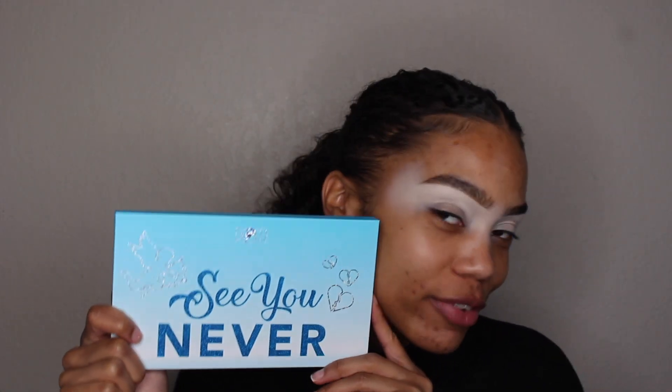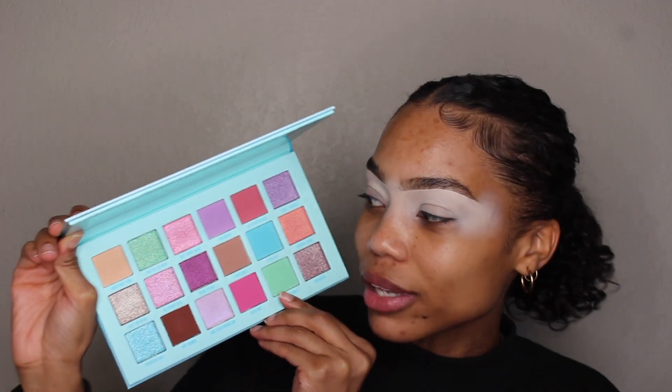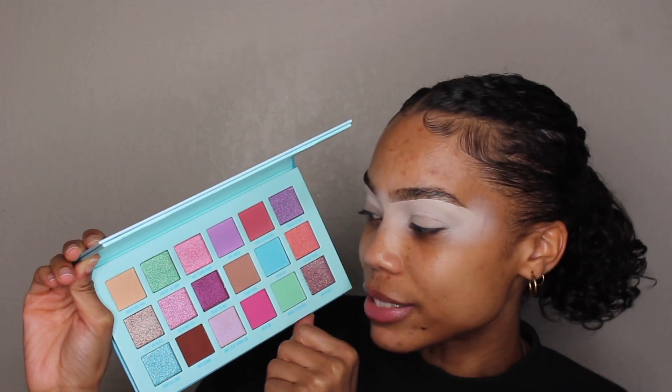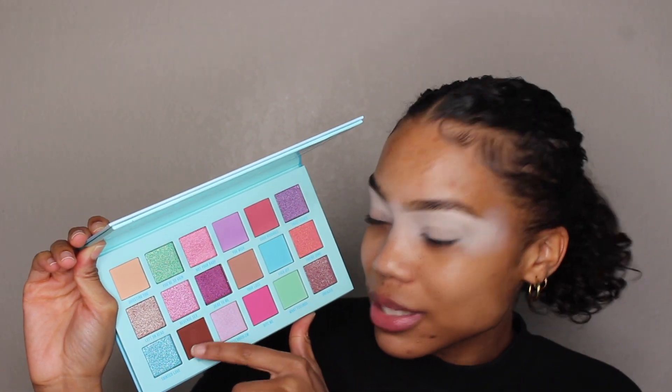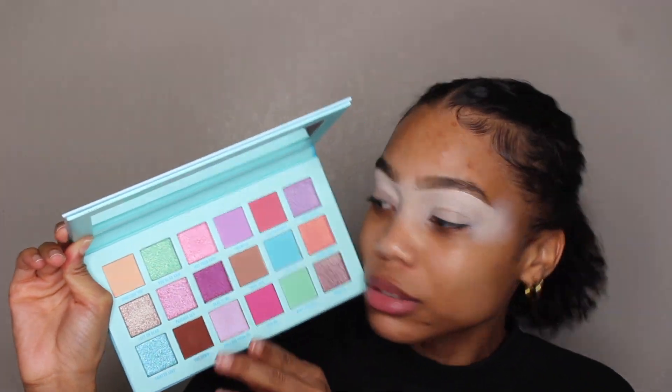Hi guys, welcome back to my channel. Today I'm going to be doing an eyeshadow tutorial using the Poppy Cosmetics 'See You Never' palette. This is what the palette looks like — it has a lot of pastel colors including some mattes and shimmers, and it does have a few brown tones in here as well, like a burgundy reddish brown. I've never tried Poppy Cosmetics before so I'm really interested to see how this will go. I love bringing new brands to my channel so let's get right into this look.